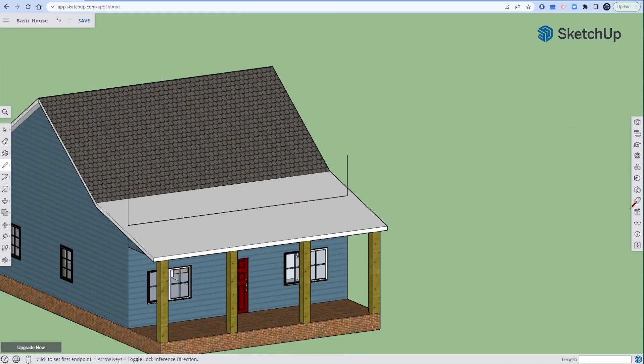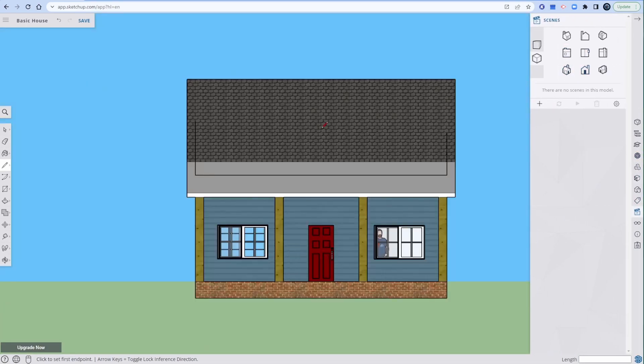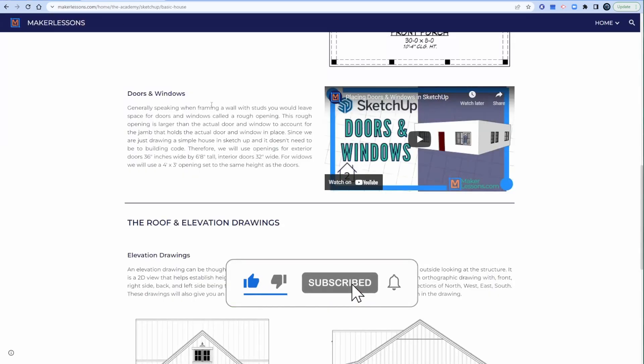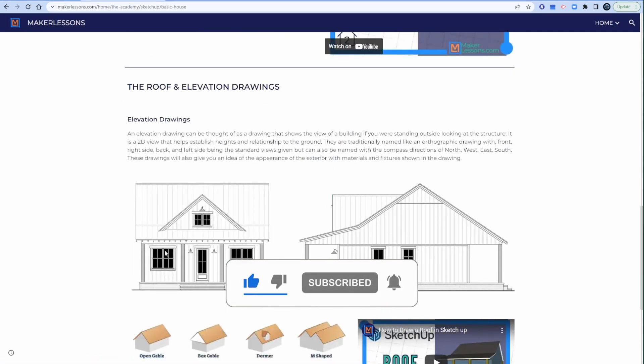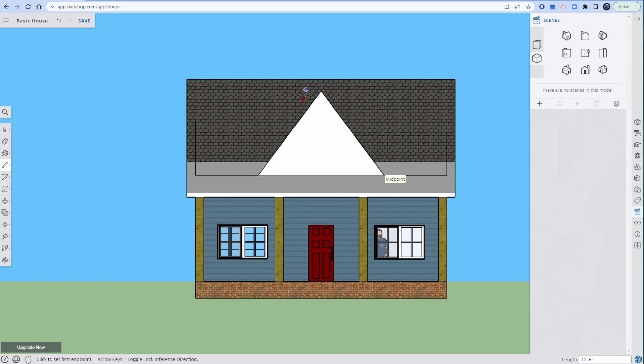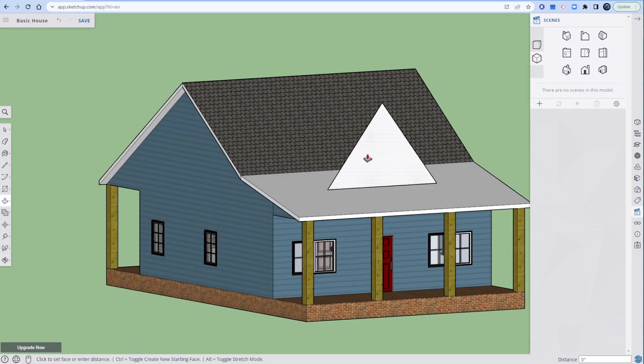Let's look straight on. Go from the midpoint, let's go up 10 feet — look at us cruising right along. We're going midpoint to midpoint. Beautiful. E for eraser — erase those lines. P for press pull, orbit, touch it — it's gonna work beautifully.